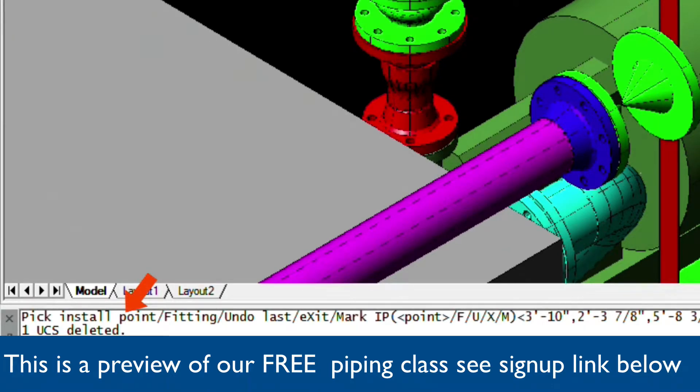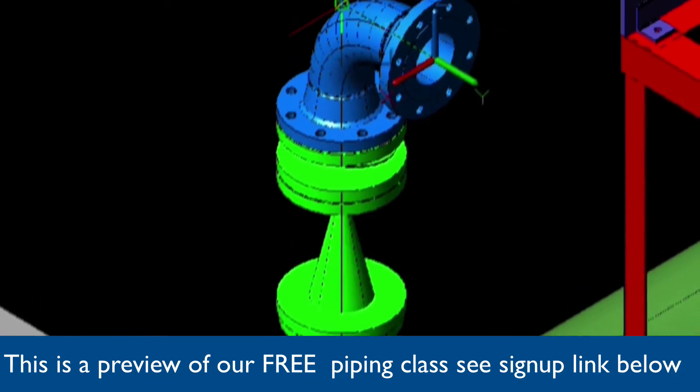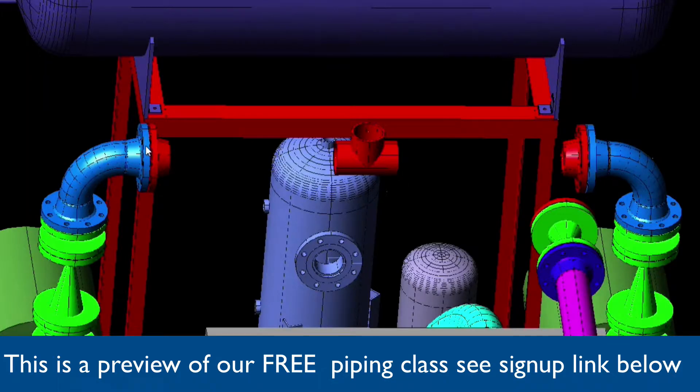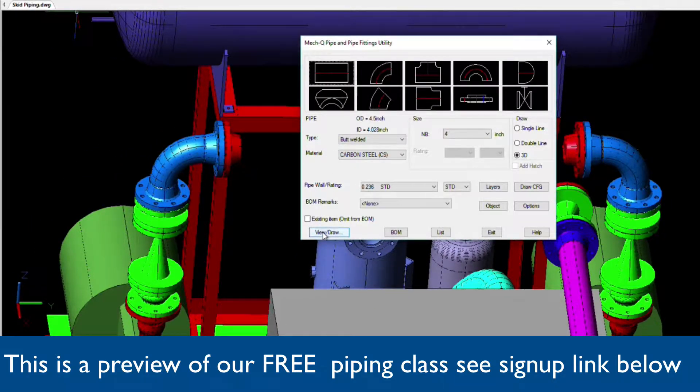Optionally, we can snap to what we call the focal point, or where the two center lines of the elbow meet. And from the main piping dialog, we'll choose the straight piece of pipe and we'll begin connecting the fittings together.